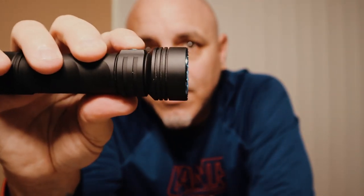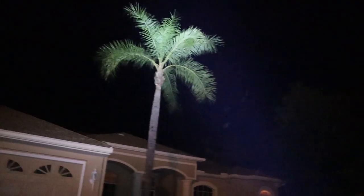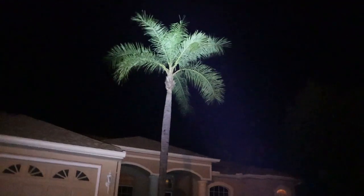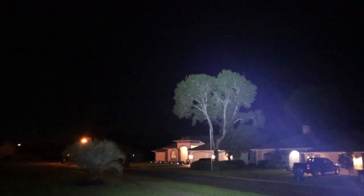I will have attached in this video some outdoor use for you. Then you go to the high setting — it's 1,200 lumens, which covers 135 meters, which is 442 feet. Plenty, plenty of light.